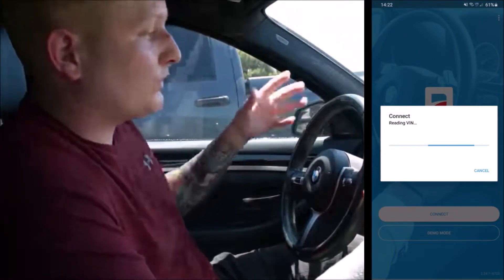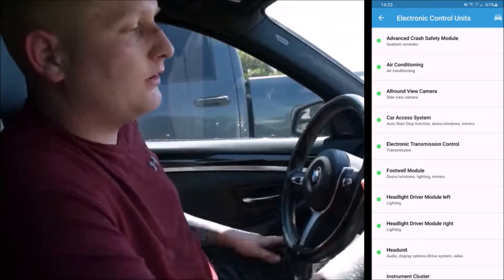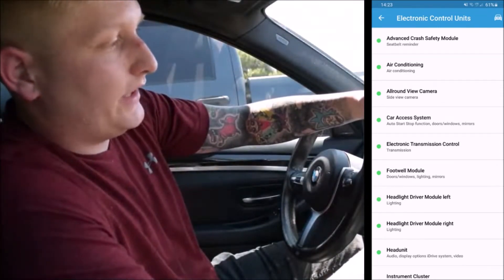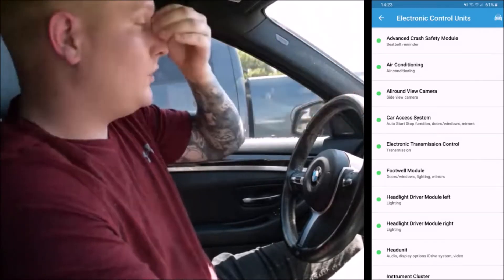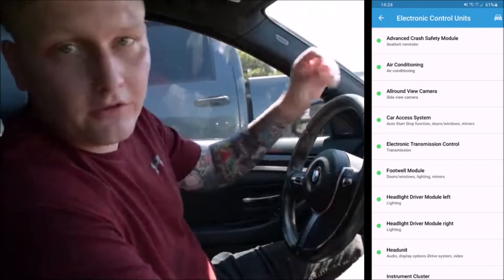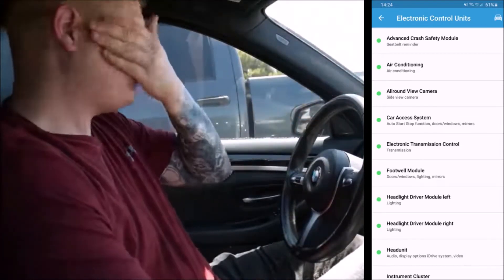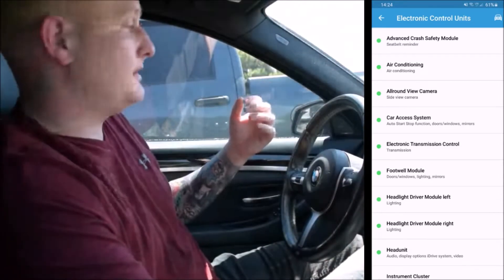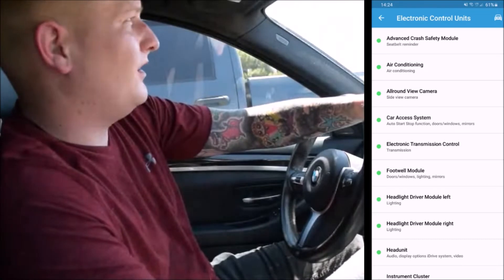Once connected, it shows all the ECUs you can go in and change. For example, in the advanced crash safety module, one thing I changed was the seatbelt reminder — when you start the car without your seatbelt in, instead of the chime going off, you can set it to just a flashing icon or disable it entirely.